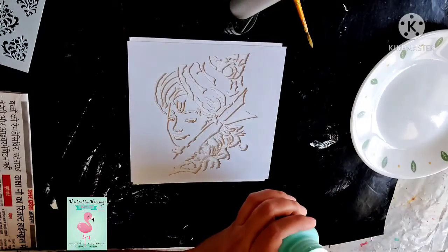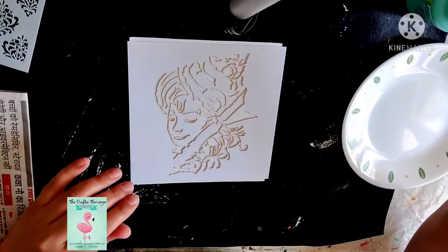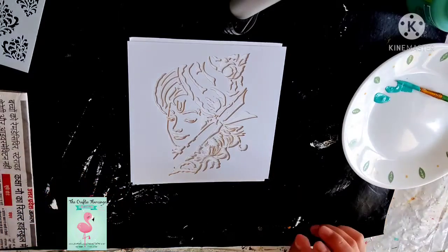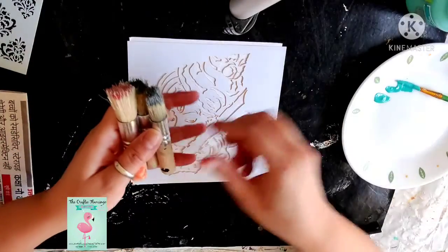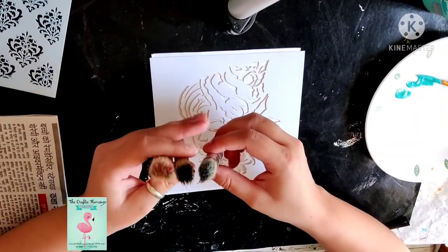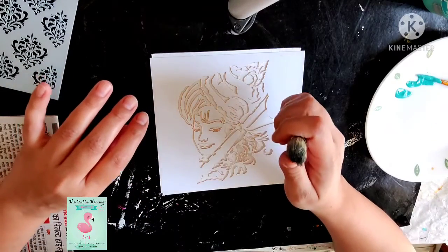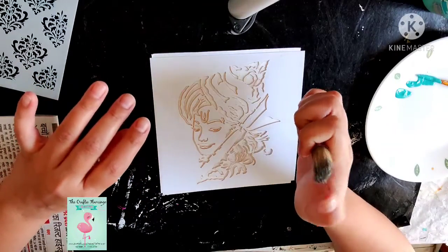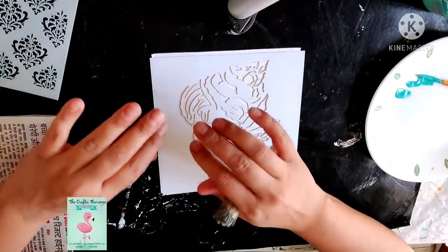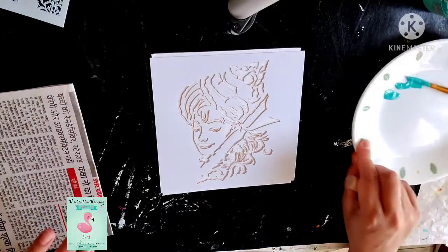I am taking the color on my plate. I have taken a little color and I am using the stencil brush. I will share the list of supplies in my description box with links from where you can purchase these items.